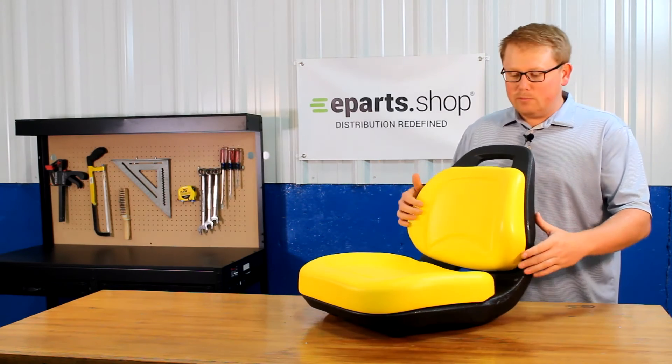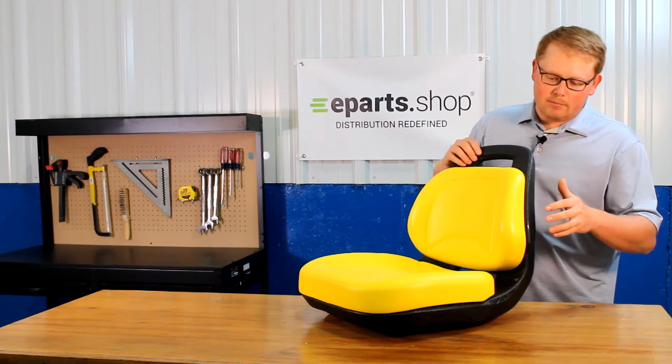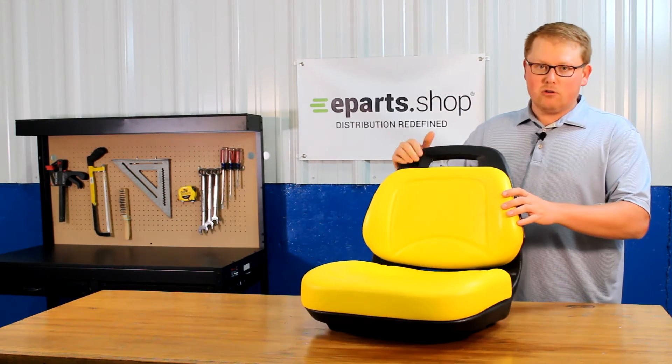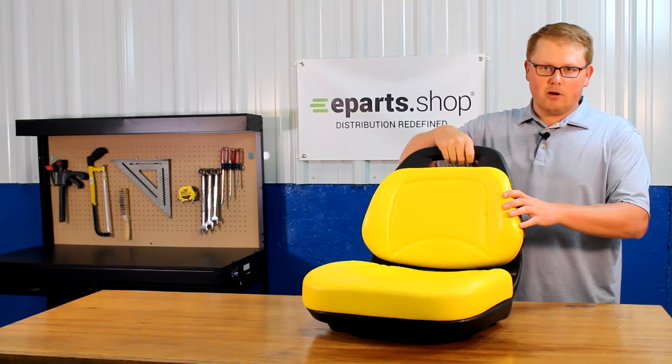As you can see, it is a two-piece seat with a seat bottom cushion and a backrest cushion that are attached to a solid plastic frame. Also, compared to some other models of the seat, there is a handle at the top so you can grab onto it easily.